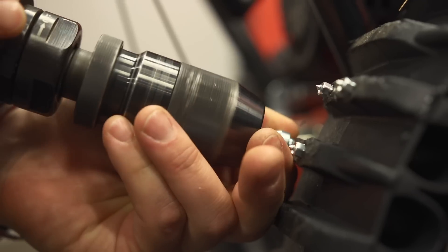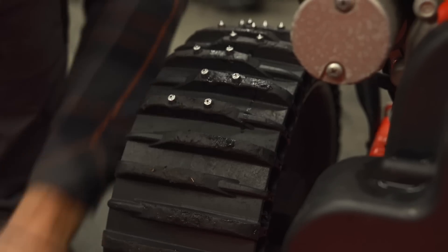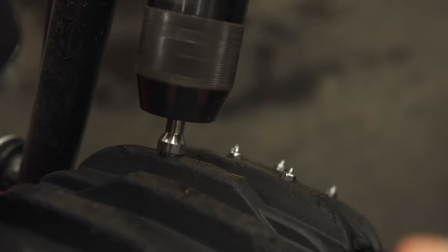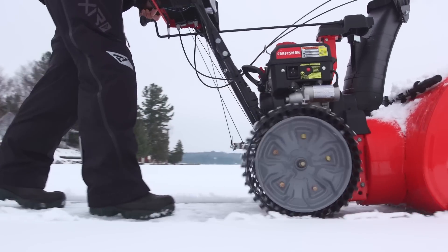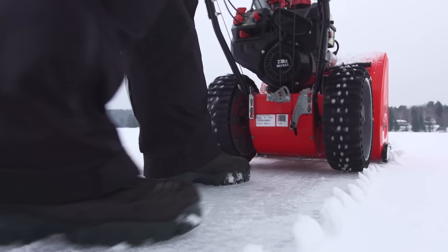Stepping that up to your snow blower, like I have here, you want to get maximum traction and not have to outfit your snow removal rig with a tire chain setup. Going with a sharpened tip Tack at your choice of 20 or 25 millimeter will give you a significant amount of grip. The beauty part is you can easily remove them if you trade up for a different snow blower in the future.